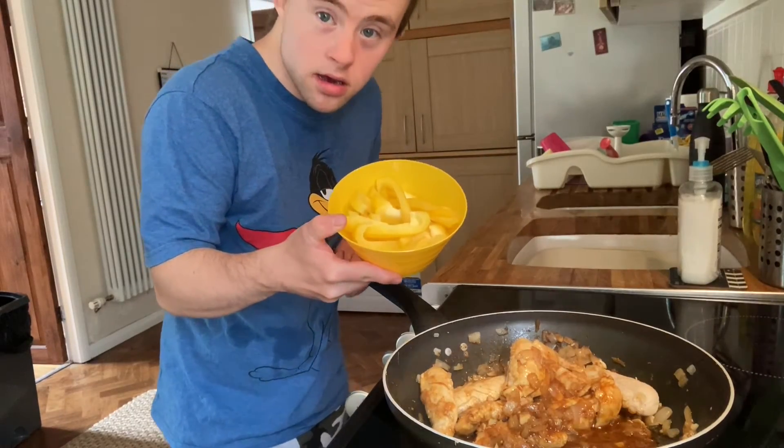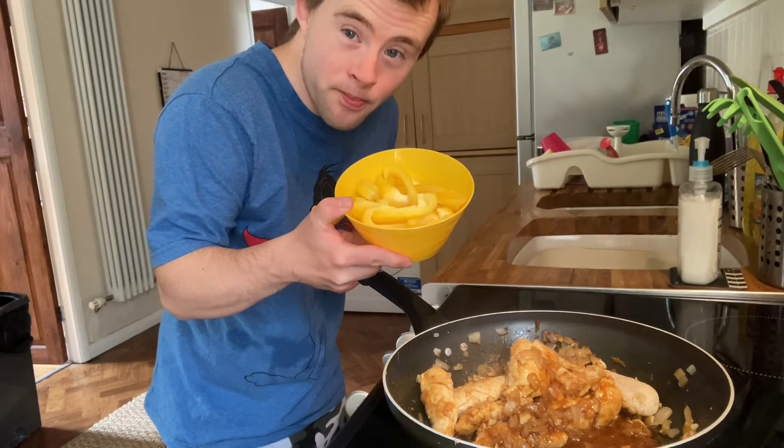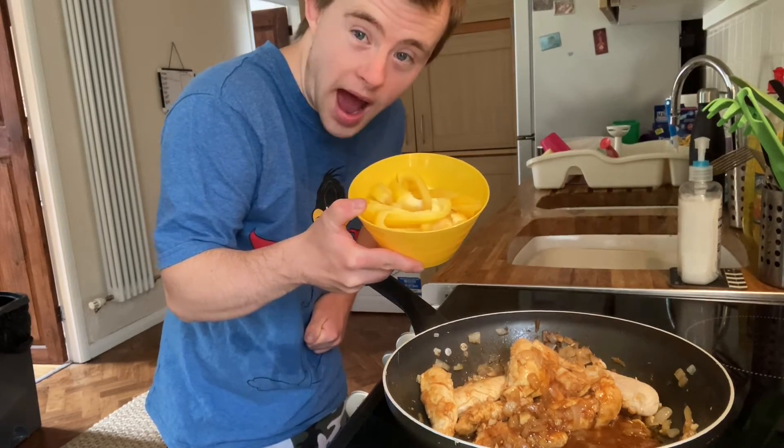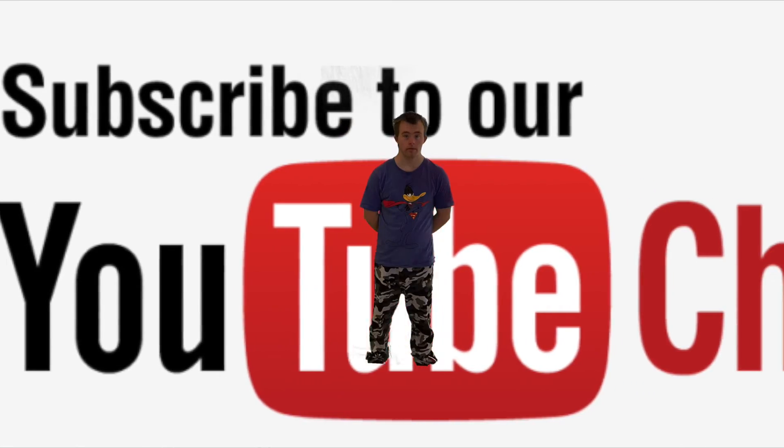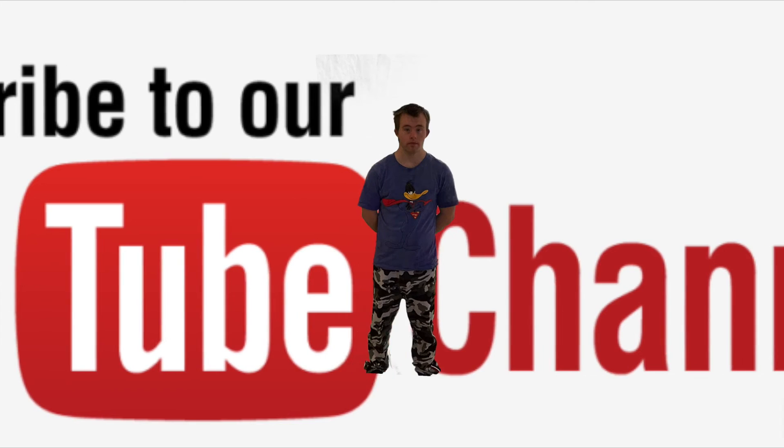We are cooking things up in the pan. This is by Max Lockwood — go to Max Lockwood's YouTube channel and subscribe.